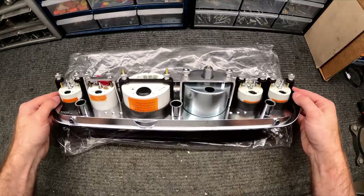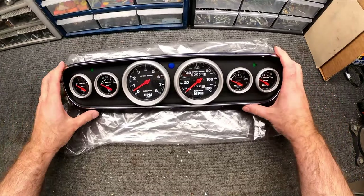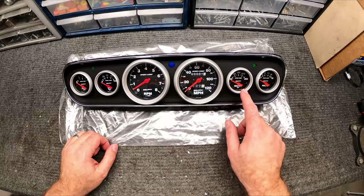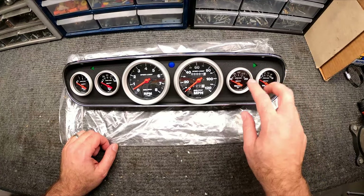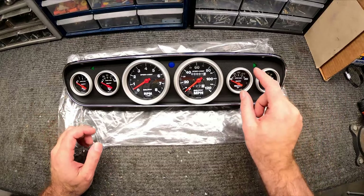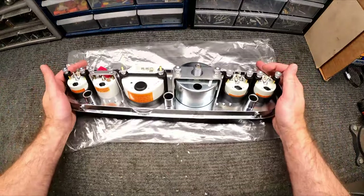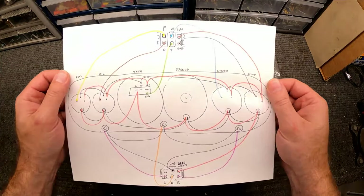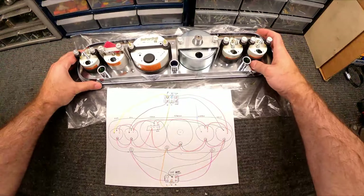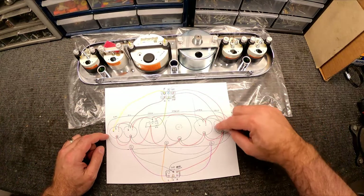I went ahead and put the gauges in to get them set up in the cluster so I can get an idea of how it's all gonna look. I made sure the fuel and oil are in the same positions as the stock car setup. I moved the water temperature to the other side compared to stock, and instead of the ammeter I'm now using a voltmeter. These two — oil and water temp — are more important so I put them more towards the center.